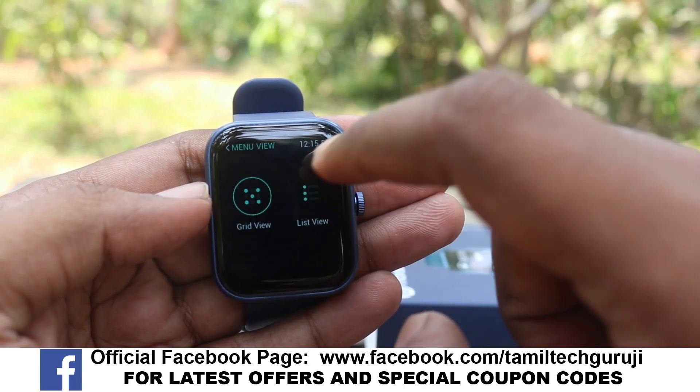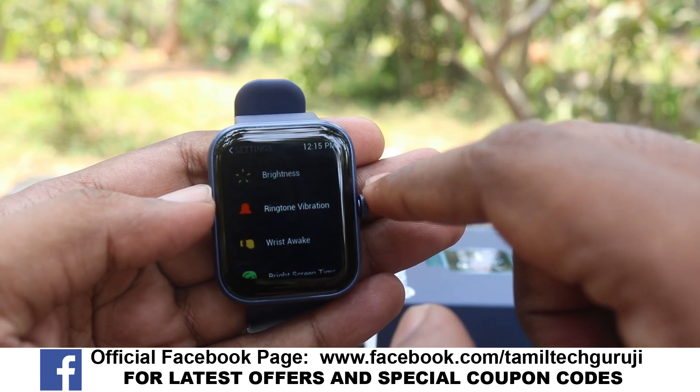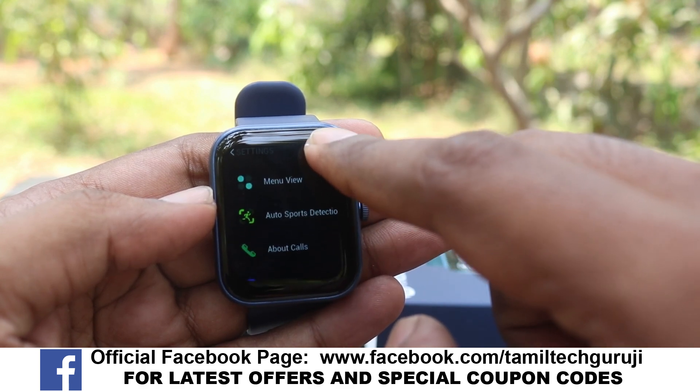There are many options in this watch. The brightness and battery backup are good - it's not a problem. It's a single charge solution. It's not bad overall.